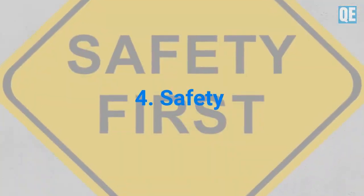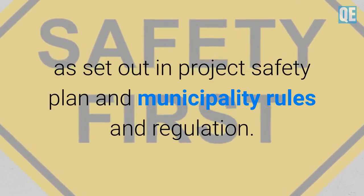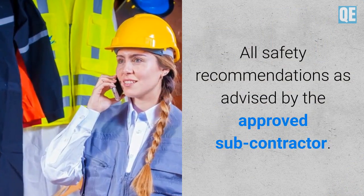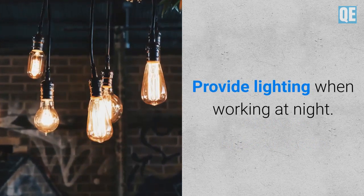Safety: All works shall comply with the safety procedure or instructions as set out in the project safety plan and municipality rules and regulations. All safety recommendations as advised by the approved subcontractor shall be followed. Basic PPE is to be worn by all staff and laborers, and lighting shall be provided when working at night.